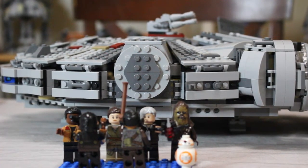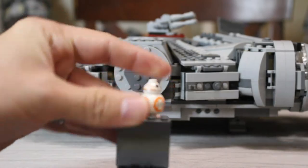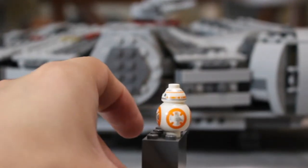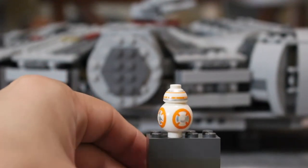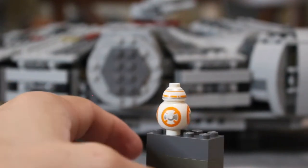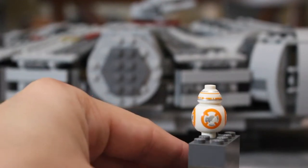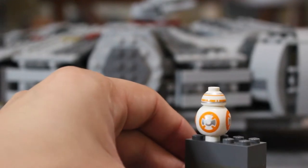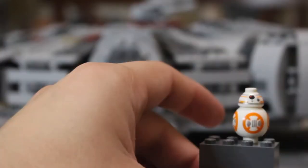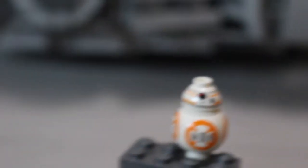Okay, here we are on the close-up. We got BB-8 here — really nice print all the way around his body. Unfortunately he doesn't roll like the character does in the movie; it's studded on the bottom and he just kind of bounces around. I think I would have preferred not having a stud on the bottom and instead making him like a soccer ball with a stud on the top. But each side is slightly different — the print on the back side is in slightly different positions. You get a better view of that head, pretty detailed.